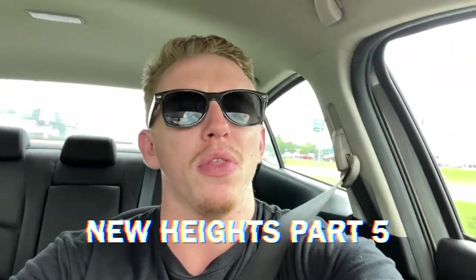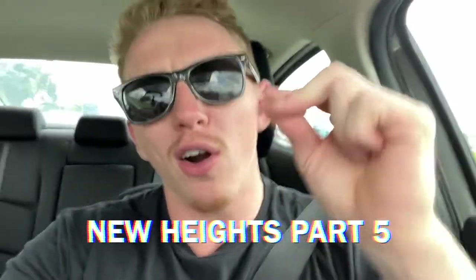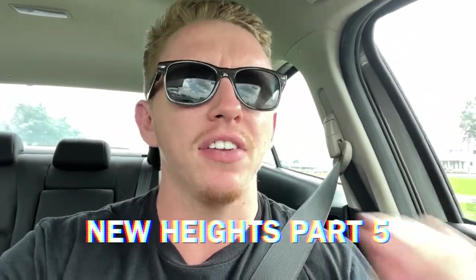What is up everybody, thank you for coming to my brand new video. This is going to be New Heights part five. I'm going to be hitting a deadlift day but it's going to be tomorrow — I gotta go do some work for my gym, run the front desk, and get my word out there. I like telling people who come in about my business and what I do. Tomorrow is deadlift day, so if you like this stuff make sure to like and subscribe.